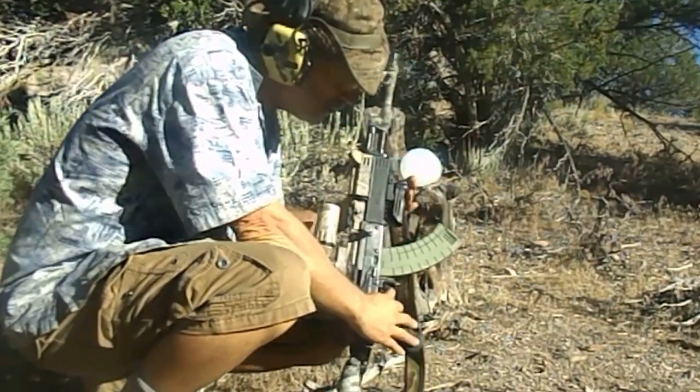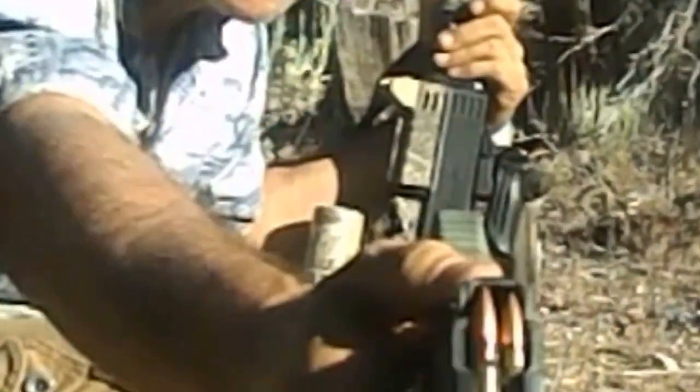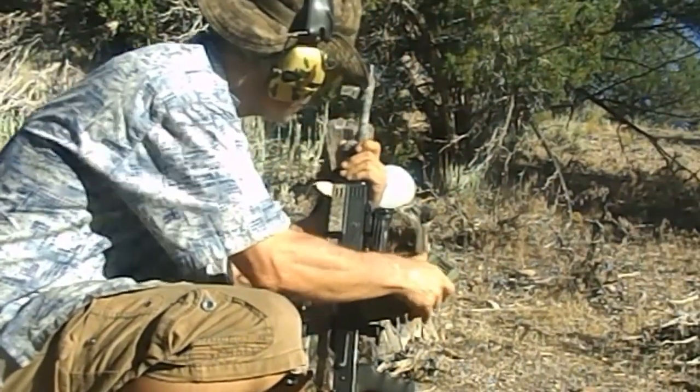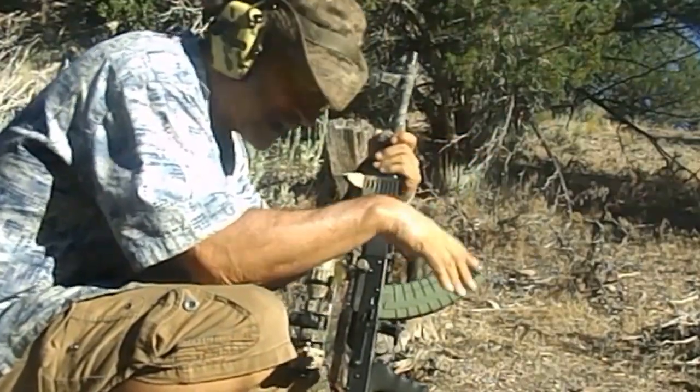Full metal jacket. Basic stuff. Nothing special. I just want to see what the full metal jacket does — well, I got him. We're going to see what it does. I assume it's going to go right through, but I just want to see what kind of expansion.